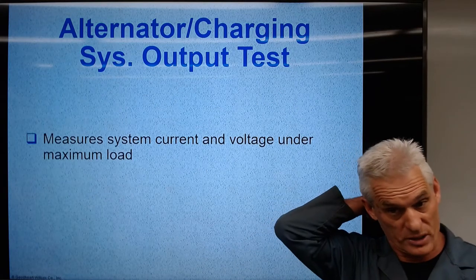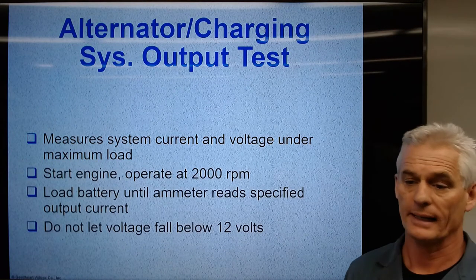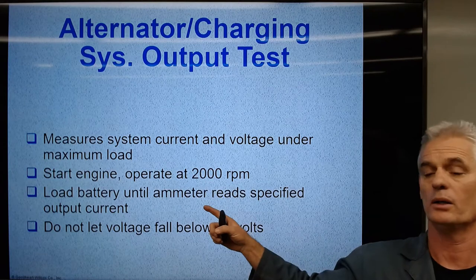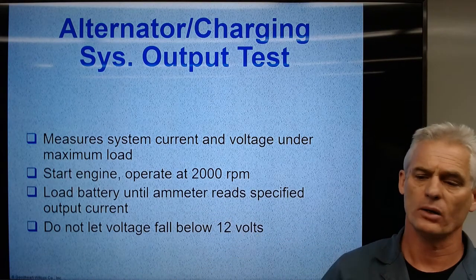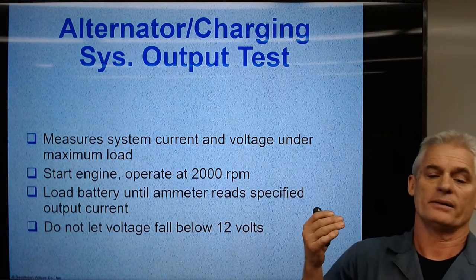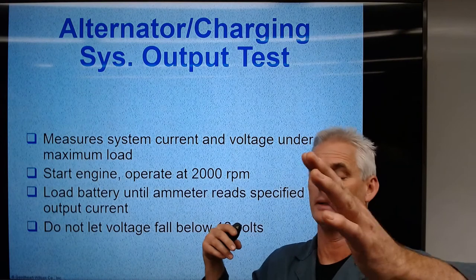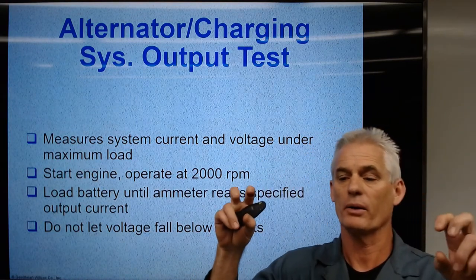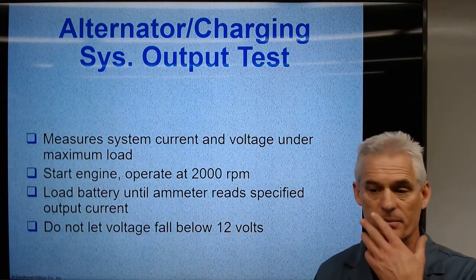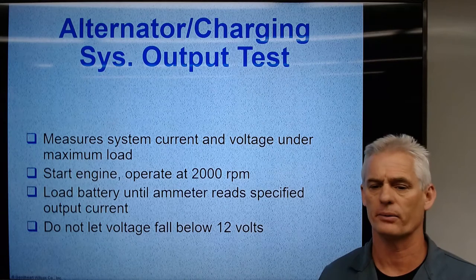An output test measures system current and voltage under maximum load, stressing the alternator. We call it an alternator output test. We put the engine at 2000 RPM and load with our BAT-40, AVR, or some device with load capacity — essentially sucking power out of the battery so the alternator is back-feeding it. Without letting voltage fall below 12 volts at 2000 RPM, we read the maximum amperage. In the demonstration on that Tundra, we got 91 amps at 12 volts.